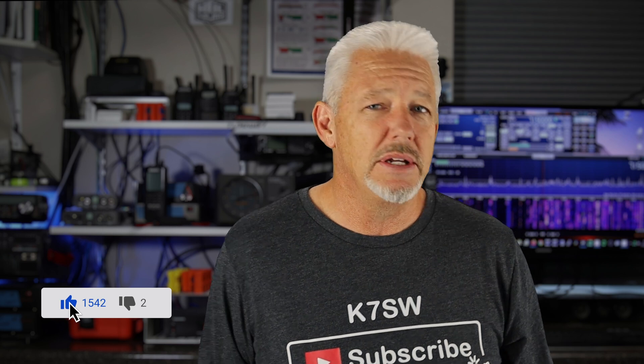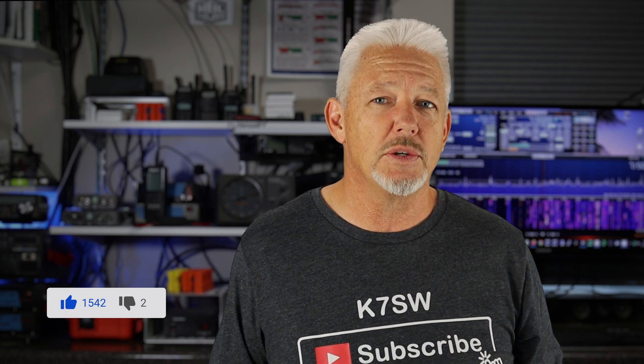This is going to be fun, and I like that. Make sure if you like this, you click that like button down below. If you're new to the channel, consider subscribing to get more videos like this. If you want to see more videos on mobile or portable operating, check out this one right here.